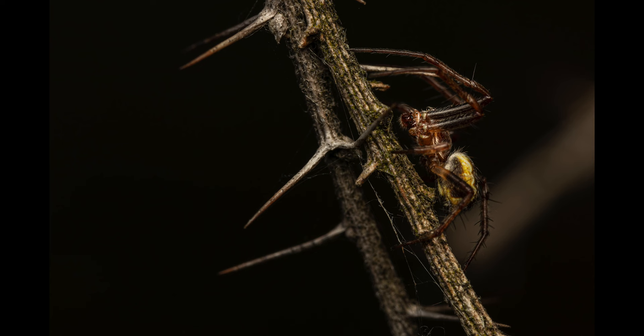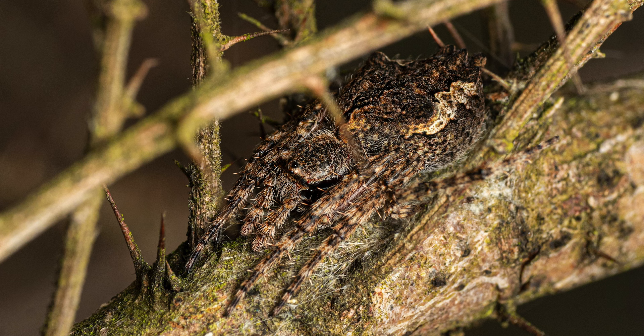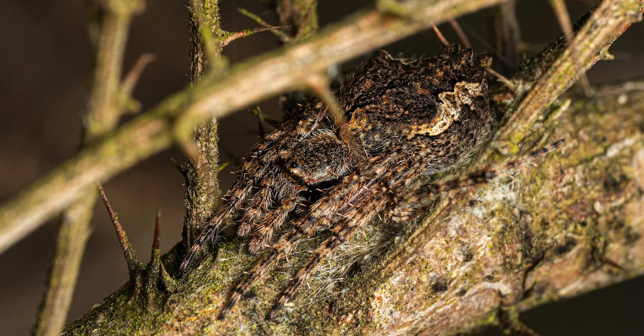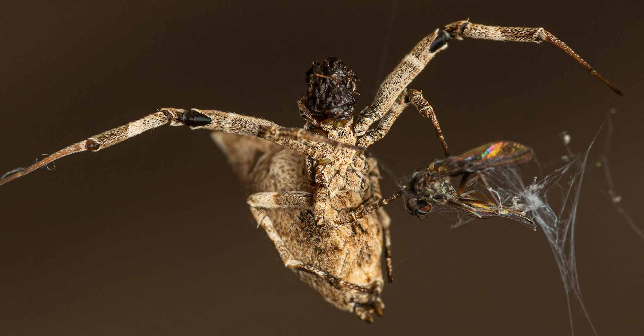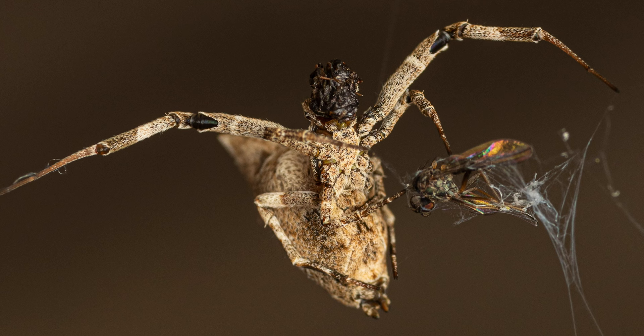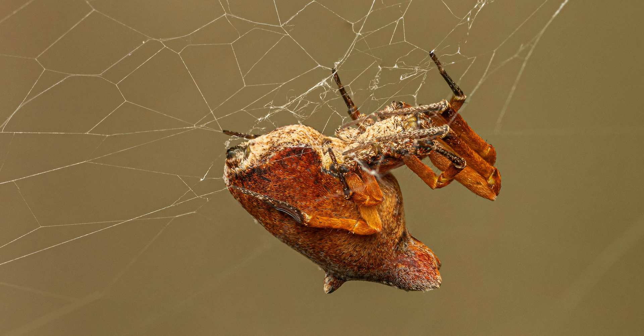Let's continue with some more spiders. These first two images are of typical orb weavers. I think the first one is a male that was quite close to a large female resting on a thorny branch — though I might be wrong, so if you recognize any of these please leave a comment below. The next few shots are of cribellate spiders. These social house spiders are non-venomous; they kill their prey by wrapping them in silk and crushing them in the process. I've got multiple videos on this fascinating species. I'm especially happy with this next shot, for which I had to blend 4 individual images for greater depth of field.